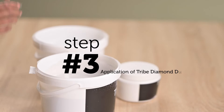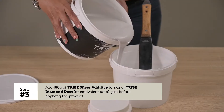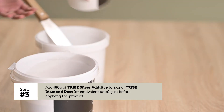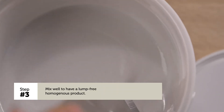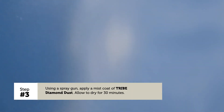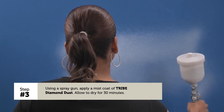Step 3 — Application of Tripe Diamond Dust. Mix 480 grams of Tripe Silver Additive to 2 kilos of Tripe Diamond Dust just before applying the product. Mix well to have a lump-free, homogenous product. Using a spray gun, apply a mist coat of Tripe Diamond Dust and allow to dry for 30 minutes.